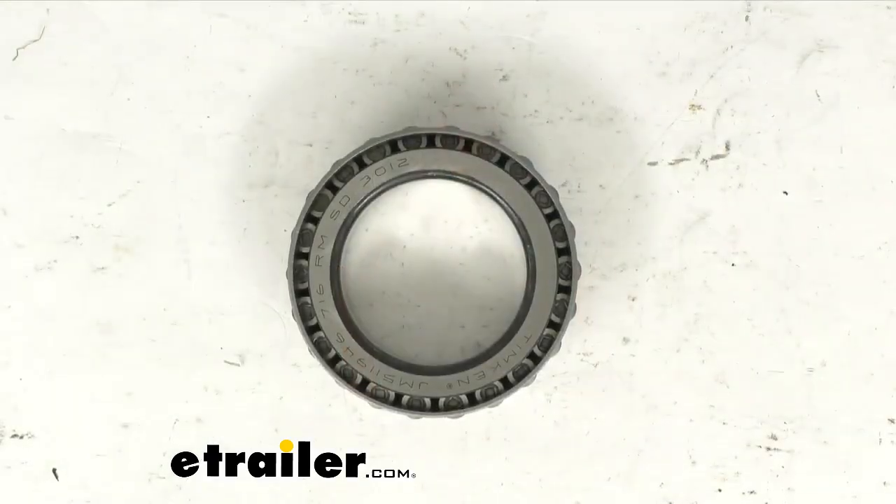This high-quality tapered roller bearing is going to last twice as long as other brands out there. It's made of a special alloy blend to reduce vibration and extend your bearing life. It is a replacement part that uses an industry standard part number, JM511946.